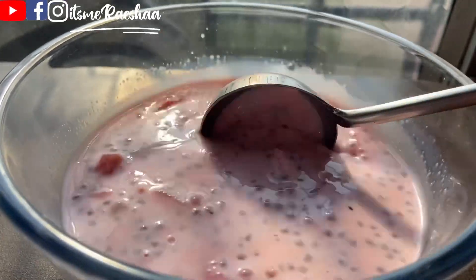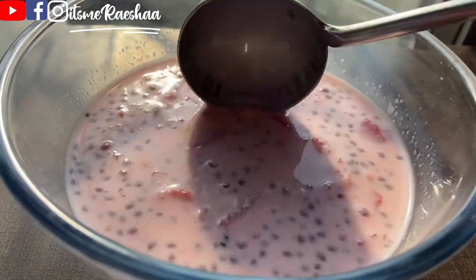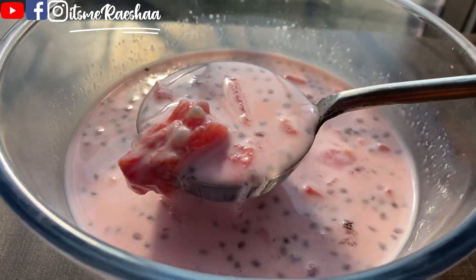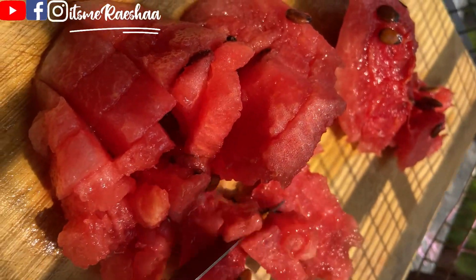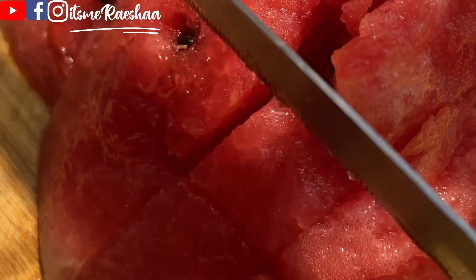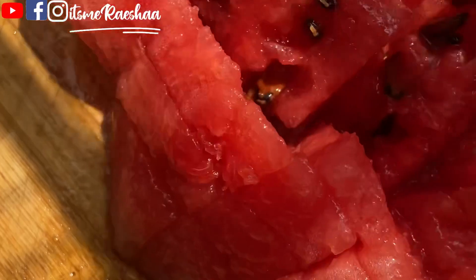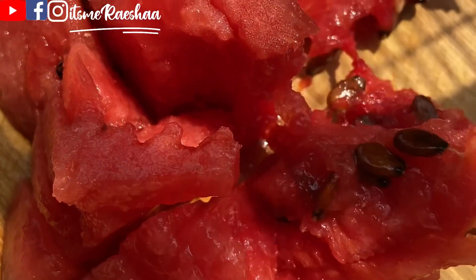That's why I'm going to try this with wheat leaves. This recipe is based on watermelon. Let's chop the watermelon and remove the seeds. You can transfer it to a container and refrigerate it.